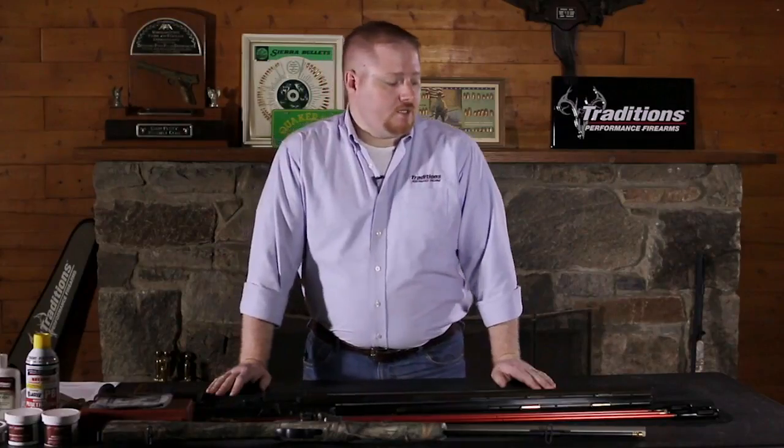On occasion, you go out into the woods hunting or you're shooting at the range and you have to leave immediately, or you have to get out of the woods early and you don't get a chance to clear the load out of your barrel. In order to unload a side lock muzzle loader: